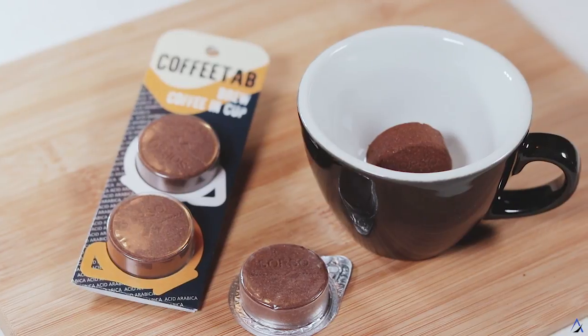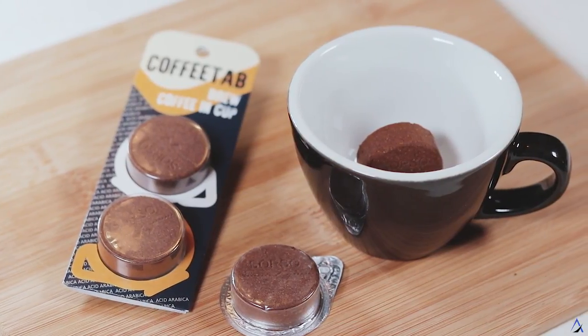Coffee Tab is a great way to make coffee anywhere. It's portable specialty coffee you brew in a cup. Coffee Tab gives you the quality taste you are after in a fast and convenient way.